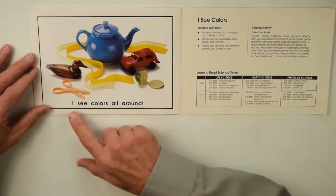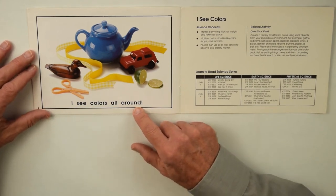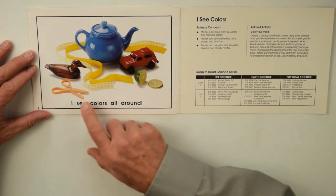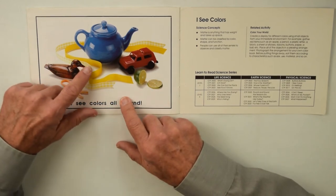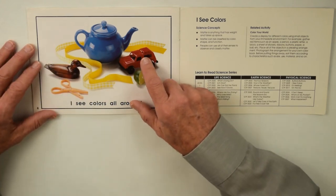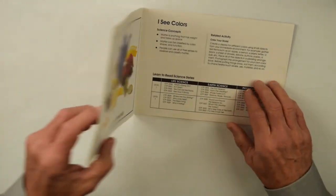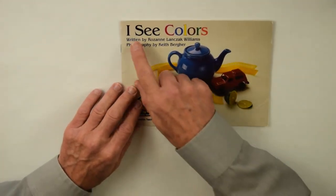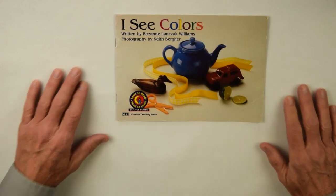And this page is I see colors all around. There's the green lime, orange scissors, the brown wooden duck, the yellow ribbon, the blue teapot, and the red plastic toy jeep — all of these from I see colors. Thank you.